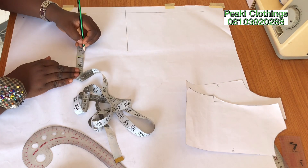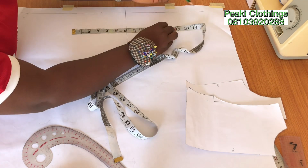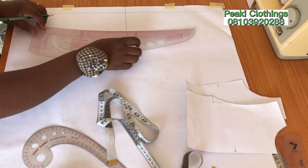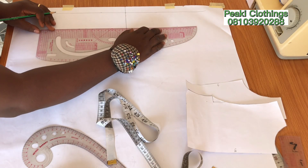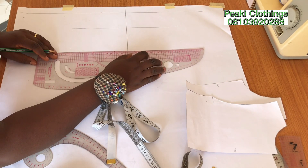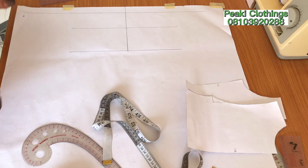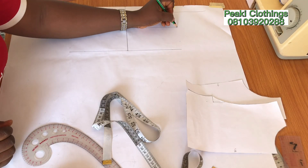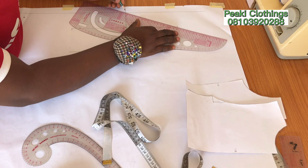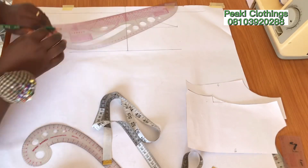After creating the dots, the next thing I'm going to do is indicate our cap's length, which from our formula we got to be 6 inches. Now I'm going to connect the dots. We now have our sleeve — from the tip of the sleeve to the cap's height, and from the tip to the full length. I'm going to be connecting from the tip of the sleeve to the cap's length indicator, and I'll be doing this for both the front and back.